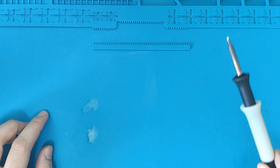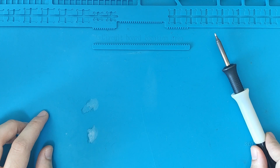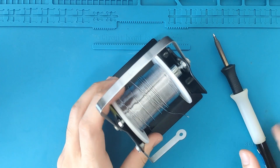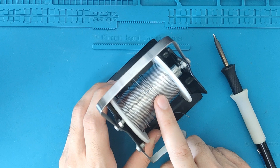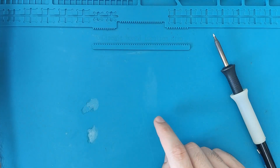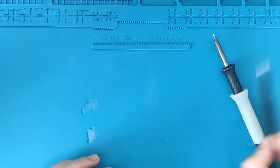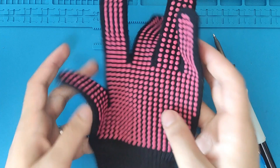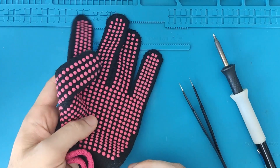Hello world, welcome back to this new video. Today I would like to make a video about how to solder your ZIL 8-bit computer kit. To start, you will need a soldering iron, some solder — this is leaded 60-40 solder — and a pair of tweezers, which can be very helpful. You can also wear a glove if you're afraid of burning yourself.